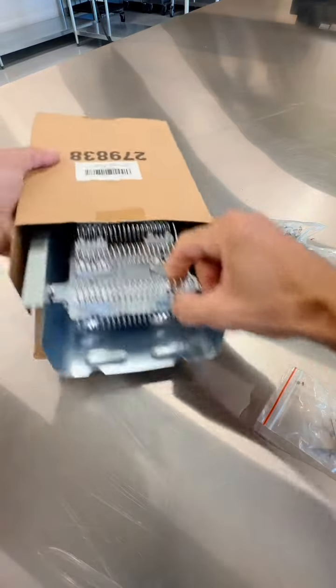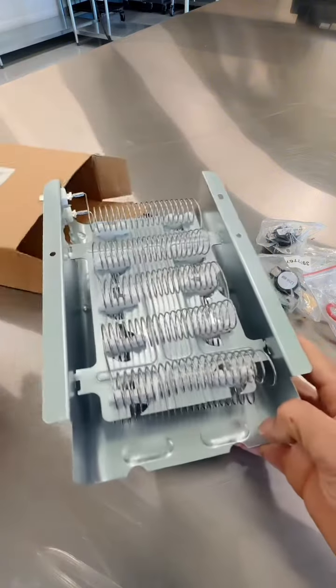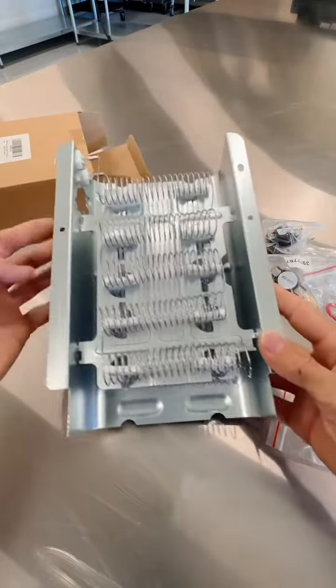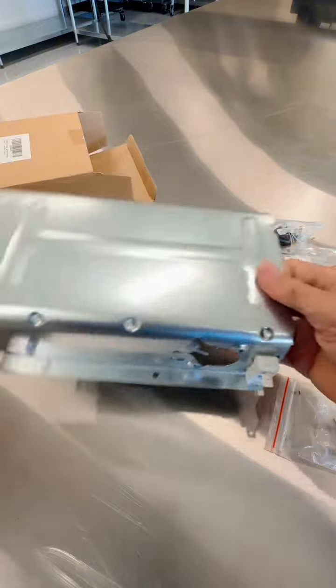This big thing right here is actually your heating element for your dryer. It may look complicated, but it's not complicated to actually take out and swap these out. It's real simple — it only has a few screws and a couple wires you plug in and unplug.